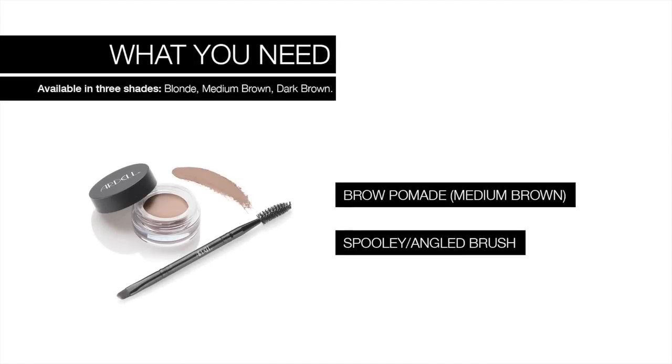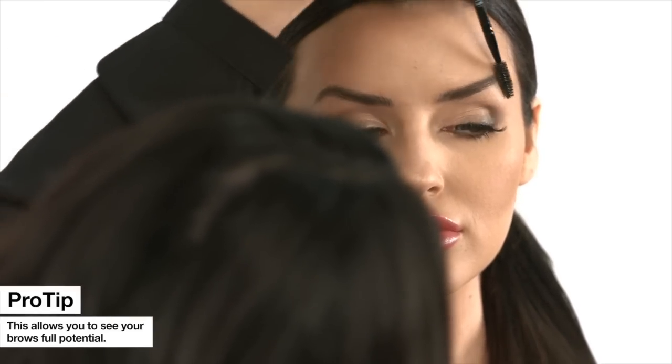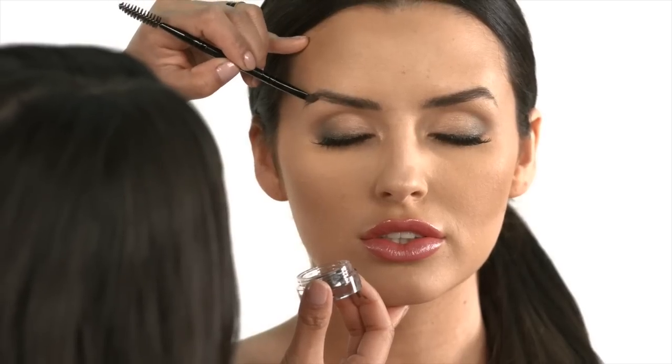What you need. Brush brow hairs upward using the spoolie brush. This allows you to see your brows' full potential. Using the angled tip brush, start to outline your brows with a small amount of the pomade.